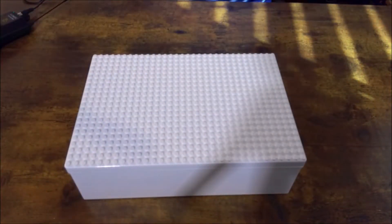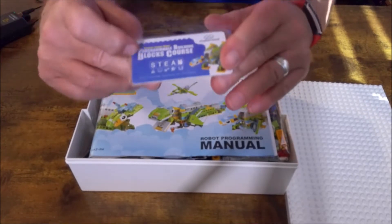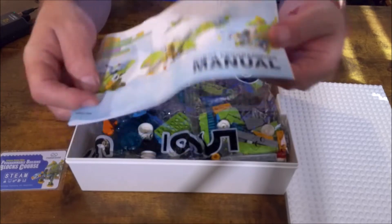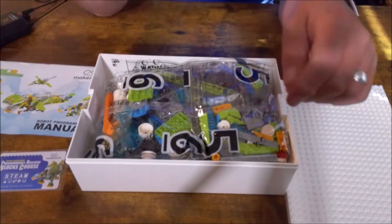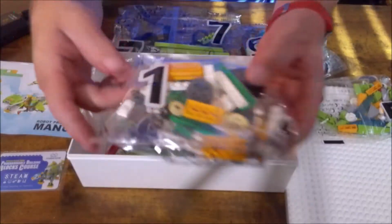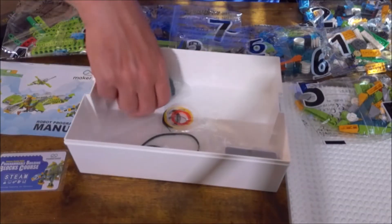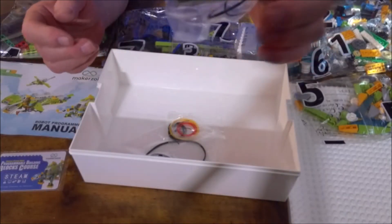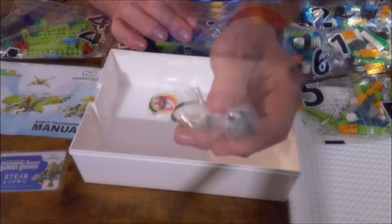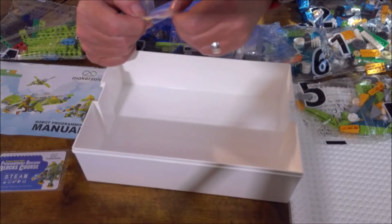A box inside the box! So we have a base, a programming builder's blocks course card, the robotics manual, and then bags: bag 5, bag 6, bag 7, bag 1, bag 2, bag 4, bag 3. And then we have a motor, a sensor — it looks like an IR sensor — and some rubber bands, or maybe a piece of string.